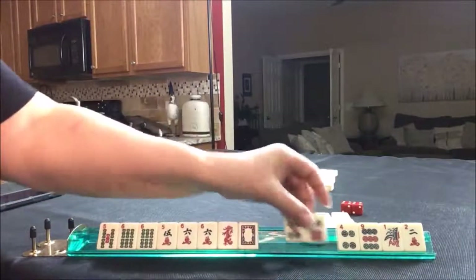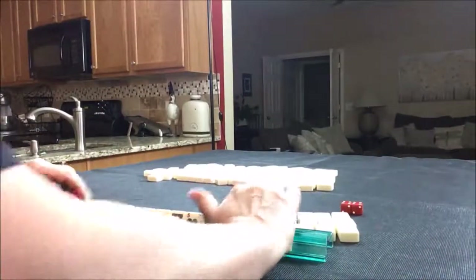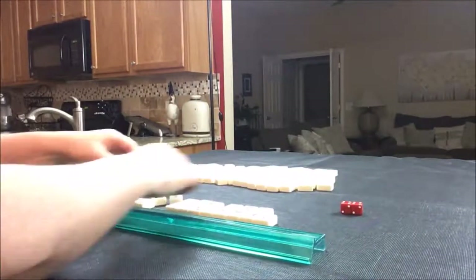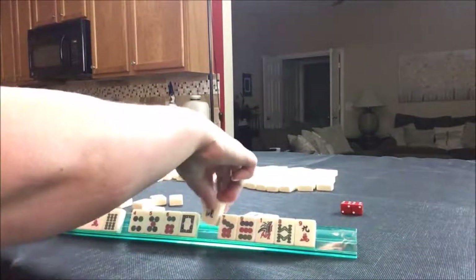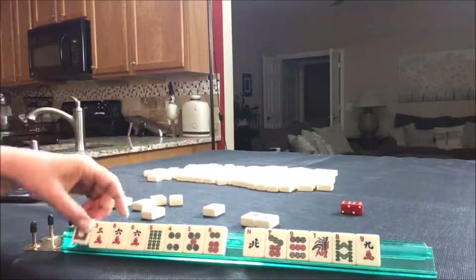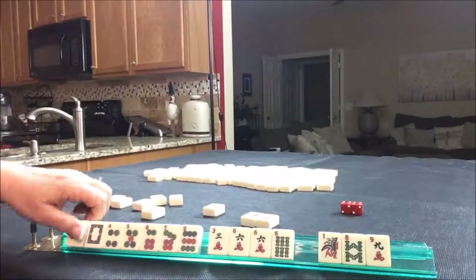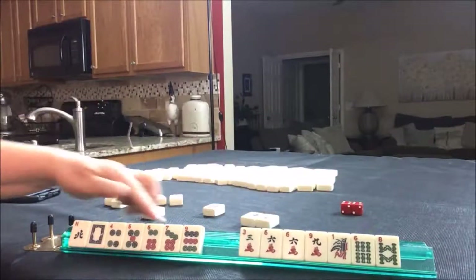We can't keep all this, so I'd say we have six discards. Let's see if all dots would have been a better choice. That's how we started right there. I'm thinking maybe all dots, Winds and Dragons — let's say all dots, Winds and Dragons.